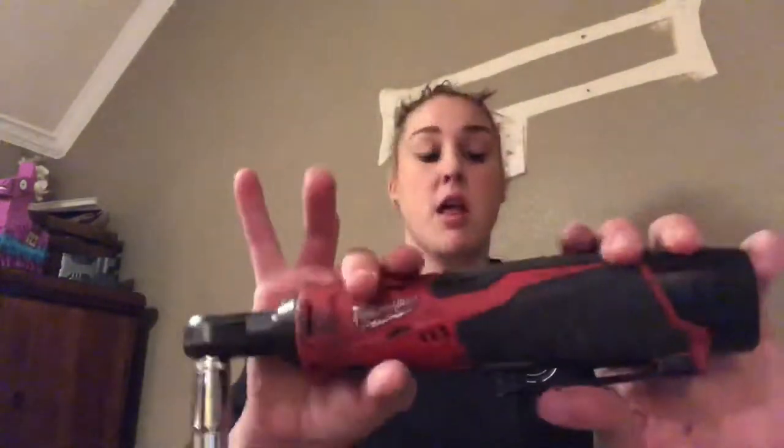A lot of times working with DeWalt before we switched to Milwaukee, I'd be in the middle of a project and it'd just die — I'd have to wait for it to charge or buy another battery. We've had our DeWalt tools for about seven years and bought three different sets of batteries, and those batteries are already going out. That's why we decided to switch to Milwaukee. We'll keep the DeWalt drill and just buy new batteries for it, or pass it along to family.